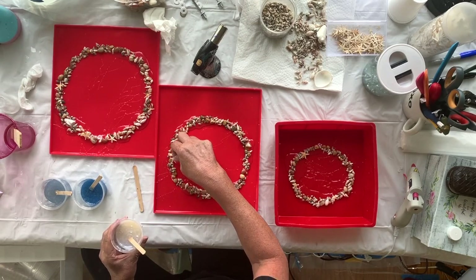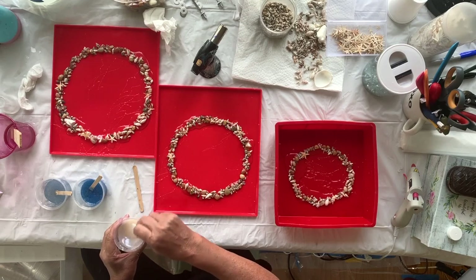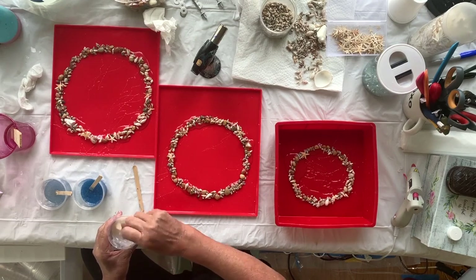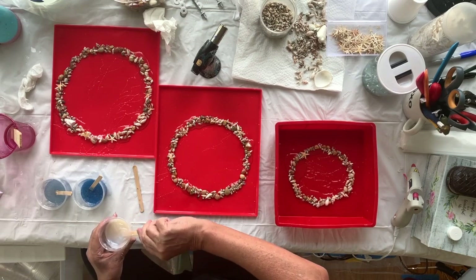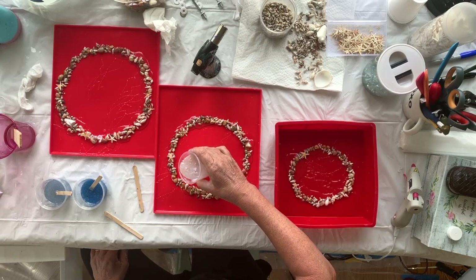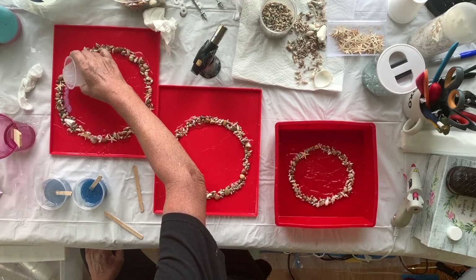The starfish is trying to swim away — stay there. Let's do the big one first. I don't know what's going to happen, let's do the big one.